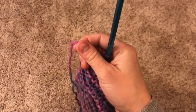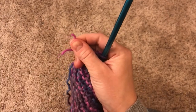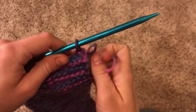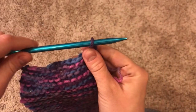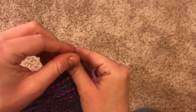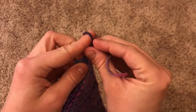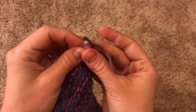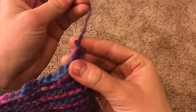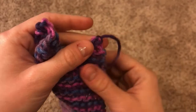Hold on to that point and snip it off right there. Next, carefully slide the needle out from under the last stitch and pull the tail through it, tugging until it's nice and tight at the end.